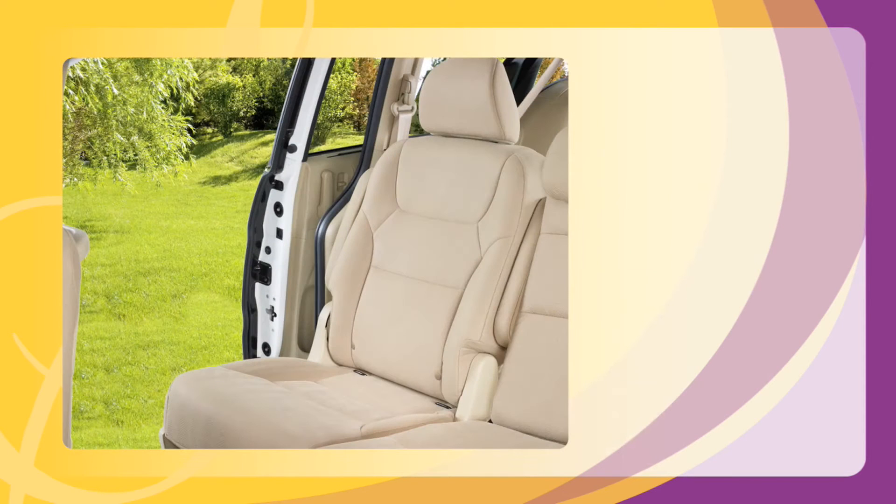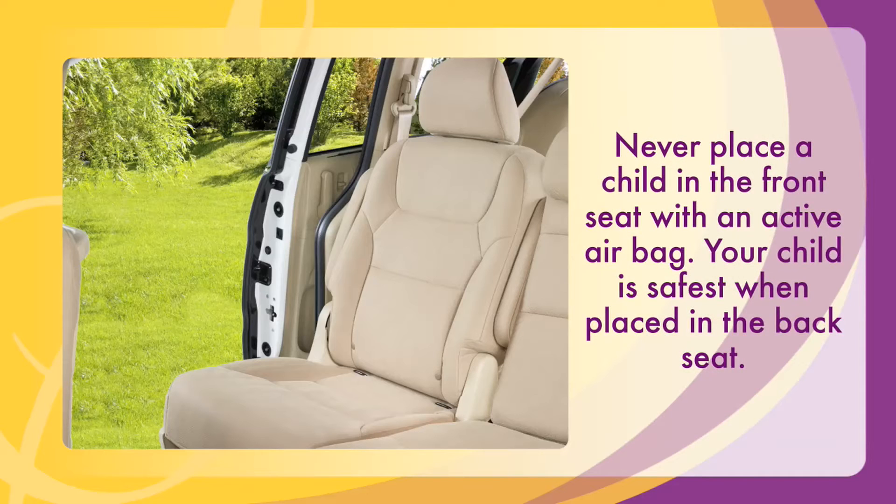You must first decide where your child will travel. Never place a child in the front seat with an active airbag. Your child is safest when placed in the back seat.